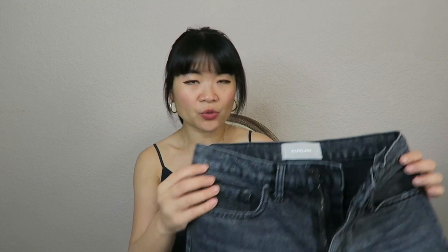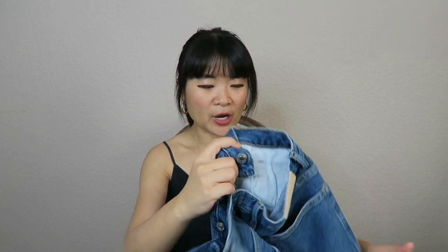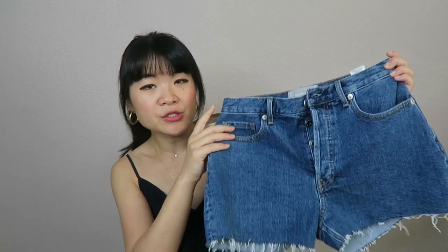The shorts I have are the Everlane 90s Cheeky Long Short — this is their newest one. I also have the Everlane Denim Short, which is their classic short with a rolled-up hem. And the last pair I'm reviewing is the Everlane Cheeky Denim Short, which is also a new one.